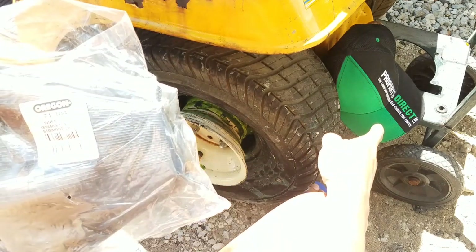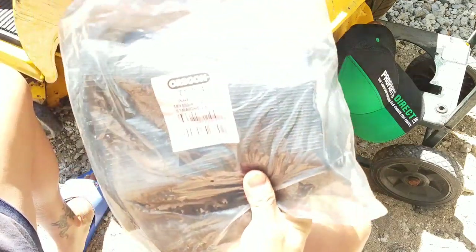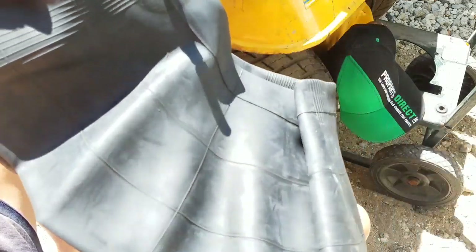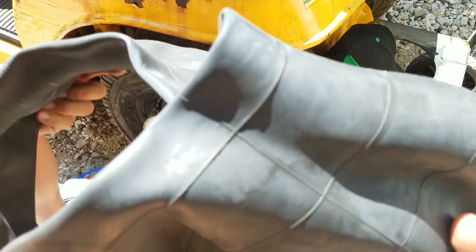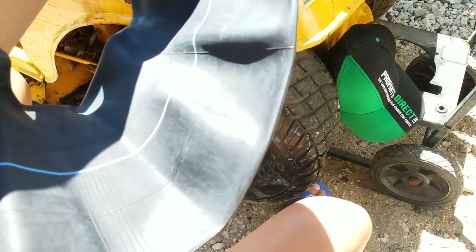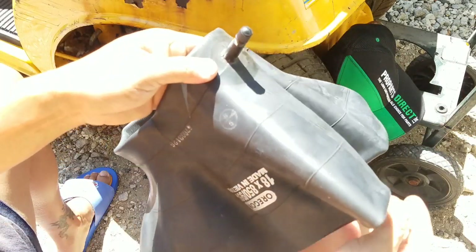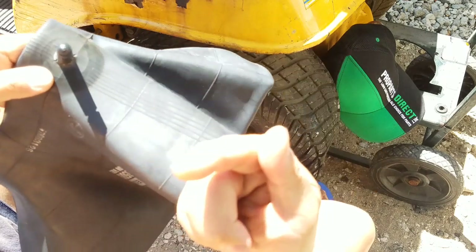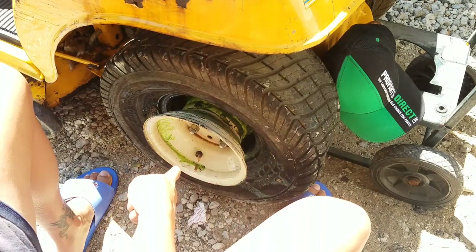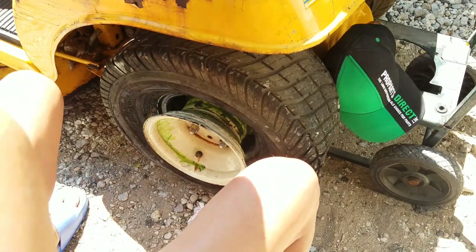This segment is sponsored by ProPartsDirect.net, because they sent me exactly what I need for this application — an eight-inch inner tube. The blue line goes in there, valve stem comes out this way. I'm just going to stuff it in there after I remove that valve stem. It's hotter than hell today again.